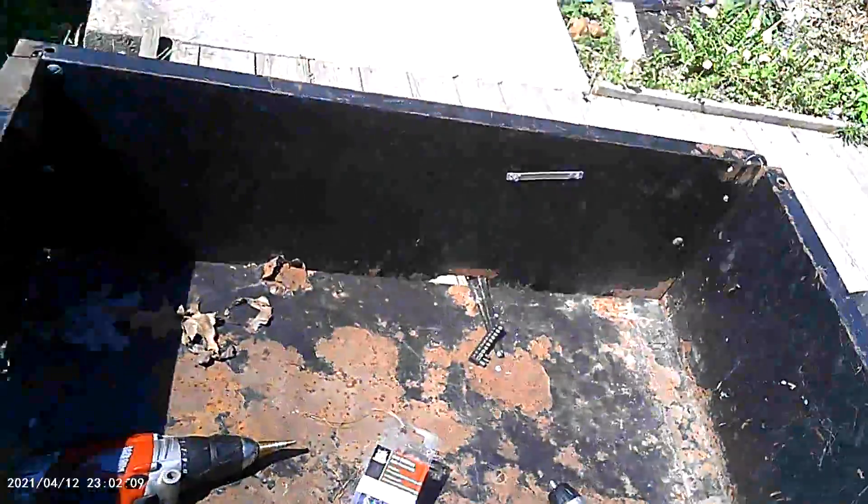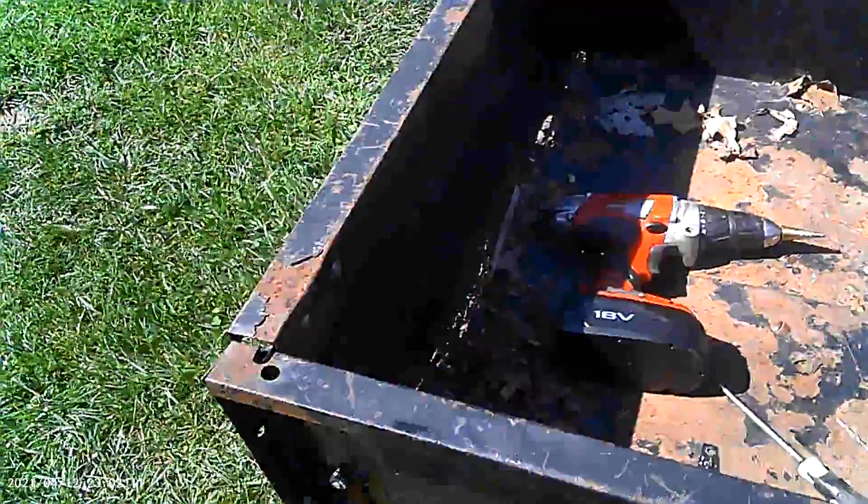Hey everybody, I'm back now. So I fixed that side, then I noticed this side started drooping a little bit, so I got the other bracket over here. You can see all the tools. Snapped one drill bit — don't get the cheap brand drill bits, I'll learn that lesson now; that's like the second time I bought them. Next plan is to work on putting that hitch pin to keep that thing down so I'm not using a bungee cord to hold it.